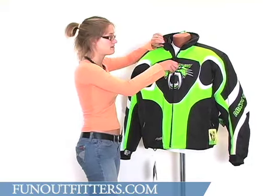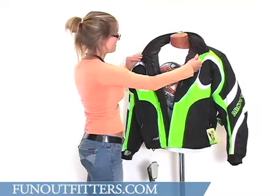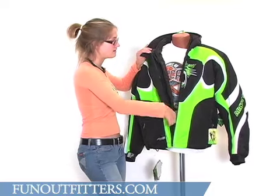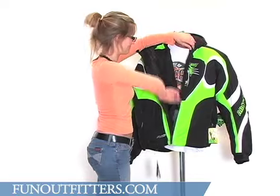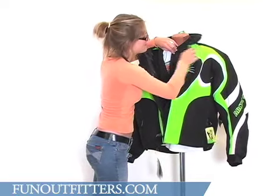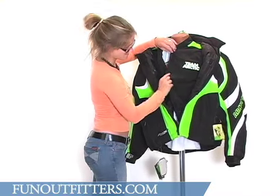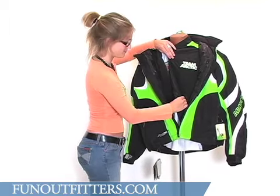This coat does have a central zipper, and like all the Snow Pro jackets, it does come with a zip-out liner. The liner color matches the outer shell, as you can see on the shoulders there. It's got the Team Arctic Cat embroidered logo across the chest on one side.